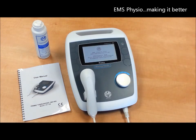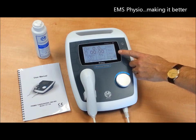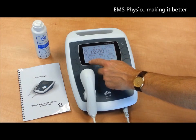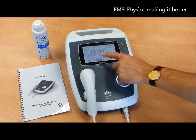One of the benefits of the Therasonic 460 and indeed any product from EMS Visio is that it is so simple to use. All the settings are controlled via this touch screen and allow you to set up the machine to your desired requirements. You can quickly and easily set the time, the frequency, and the pulse duration or the continuous mode.